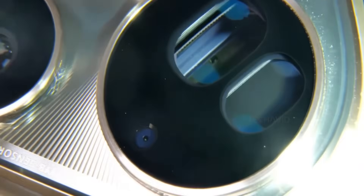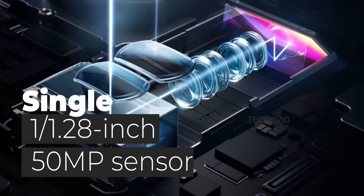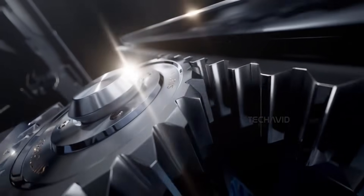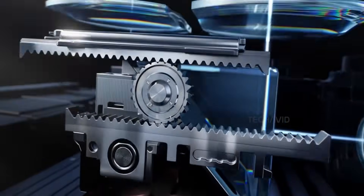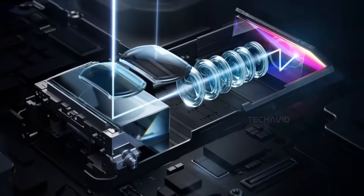Let's start with the wild part: the periscope telephoto camera. This system uses a single large 1/1.28-inch sensor shared by two separate periscope telephoto lenses, enabled by a moving prism mechanism that directs light to the sensor depending on which lens is in use.